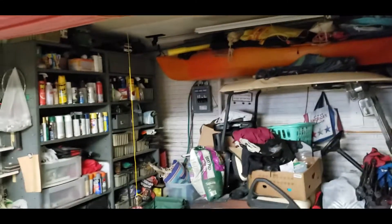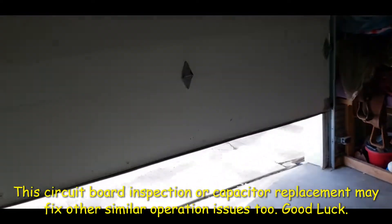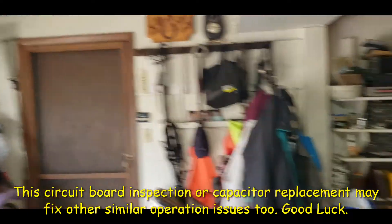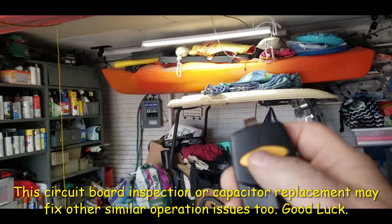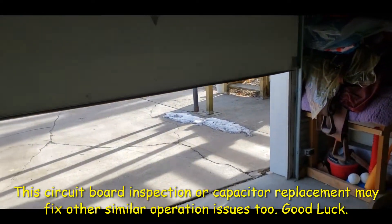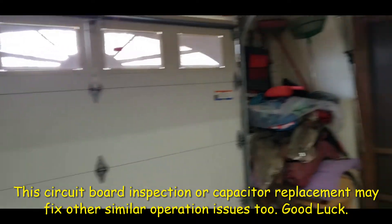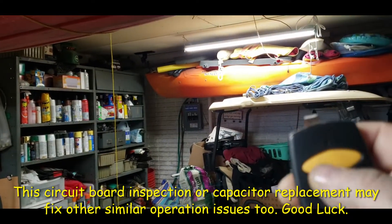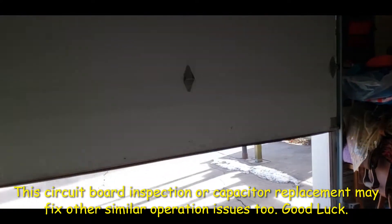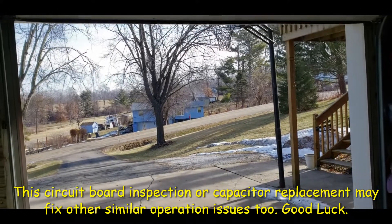So like normal, the light's off. Push the button — opens the door, turns the light on. But before, with the light on, the remote wouldn't work. Now it works fine — with or without the light on. Works like normal.